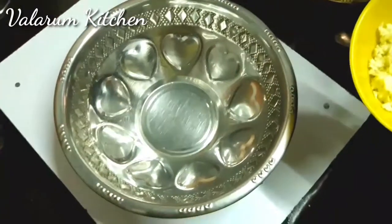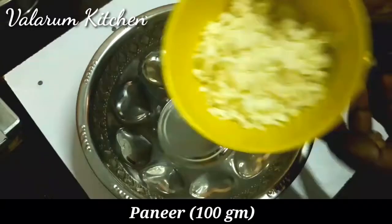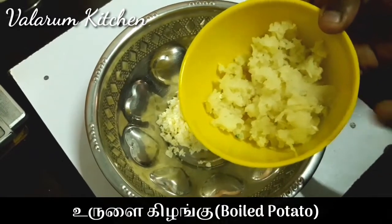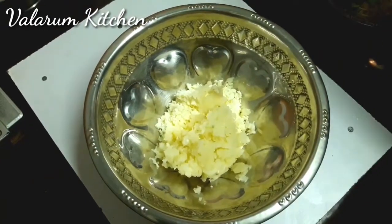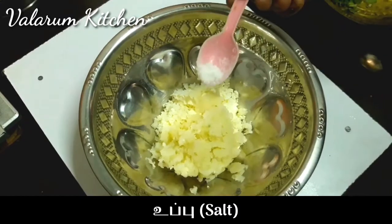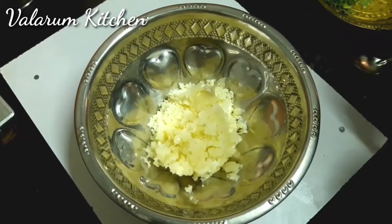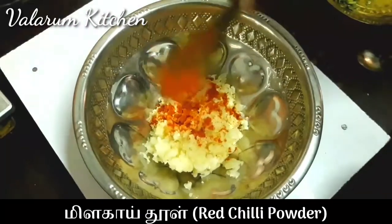Per 100g of paneer, put it in the stove. Let's put it in the pan. Put 1 pinch of salt in the pan, a little bit more. Put 1 teaspoon of spice in the pan. Put 1 pinch of salt in the pan.